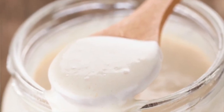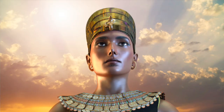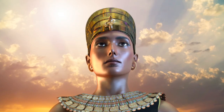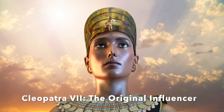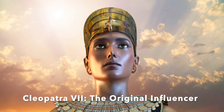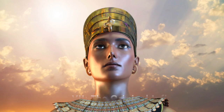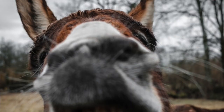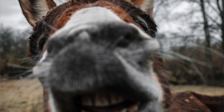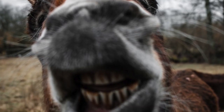First, let's talk about the milk. The person who discovered how awesome it is to bathe in milk is Cleopatra VII. She was the last dynastic pharaoh, but she was the first influencer, if you ask me. She found out that sour donkey milk produces lactic acid, which is exfoliating on the skin.